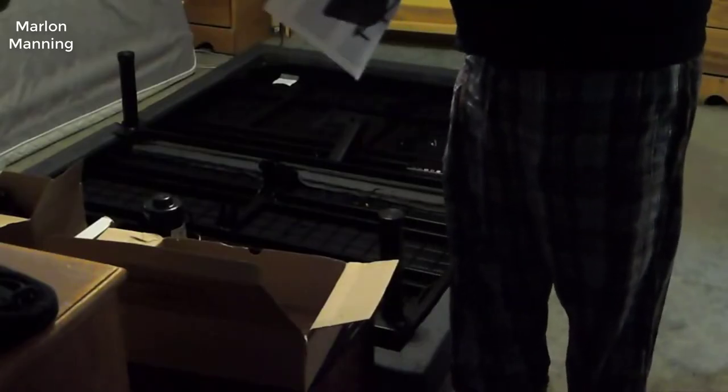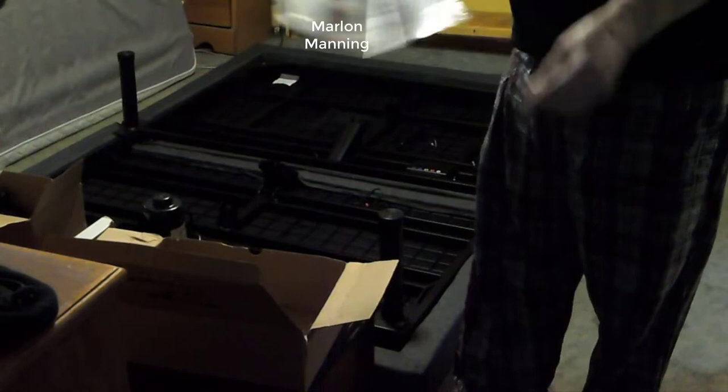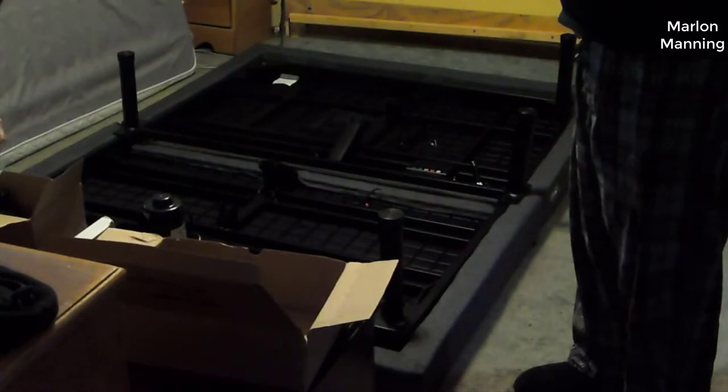Hey guys, today I want to do just kind of a quick review on the 4i Adjustable Bed Base by Ideal Bed. I hadn't seen too many reviews on it so I thought I'd just kind of give you guys my two cents based off my experience with it and let you know what I thought about it.